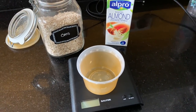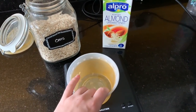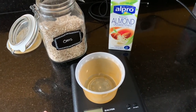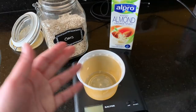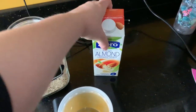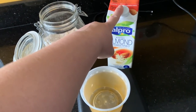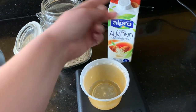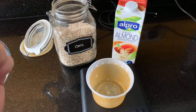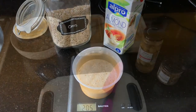Just for completeness, I thought I'd quickly show the porridge being prepared for the mornings. I like to do mine the night before so it can soak in the almond milk overnight, then when you microwave it in the morning it goes nice and creamy. The basic recipe is 40 grams of oats and 200mls of almond milk - that's why one litre of almond milk lasts you a week. For Slimming World, this is one half of one of your Healthy Extra A's.